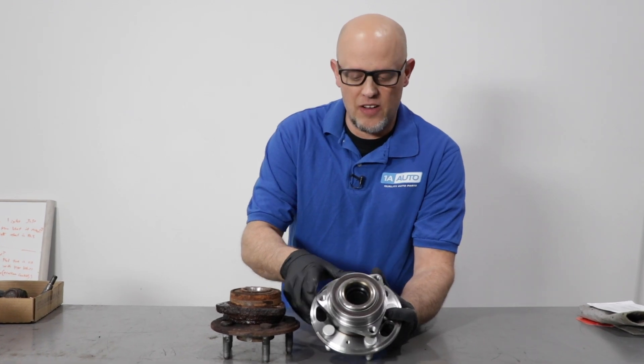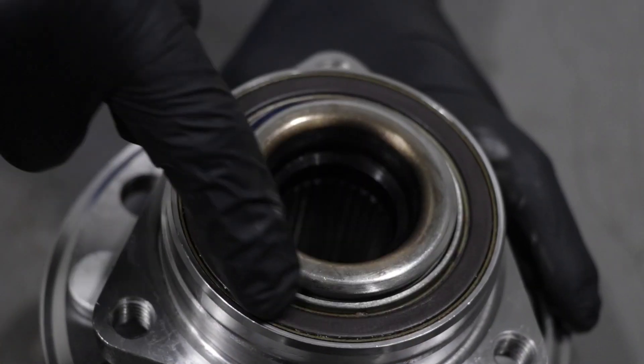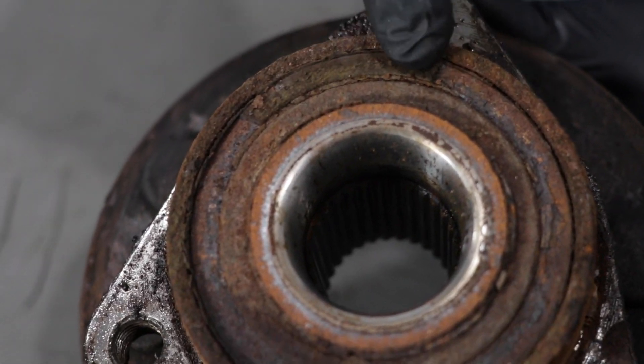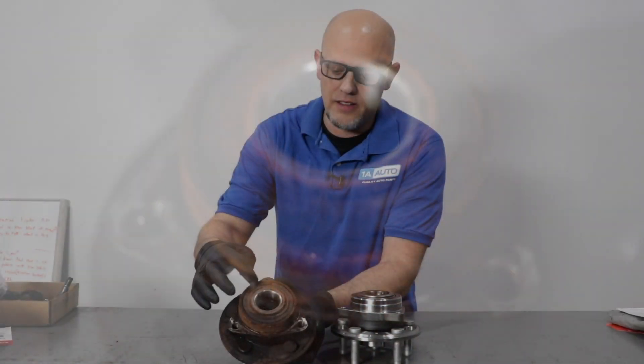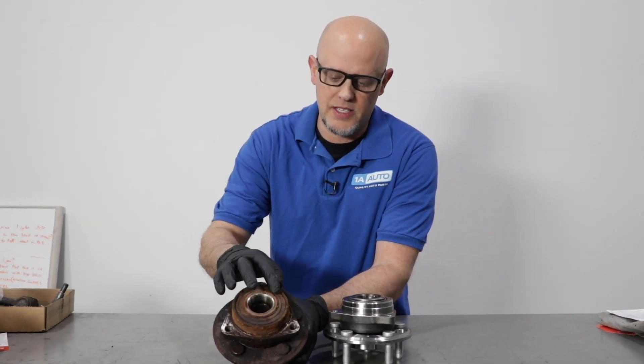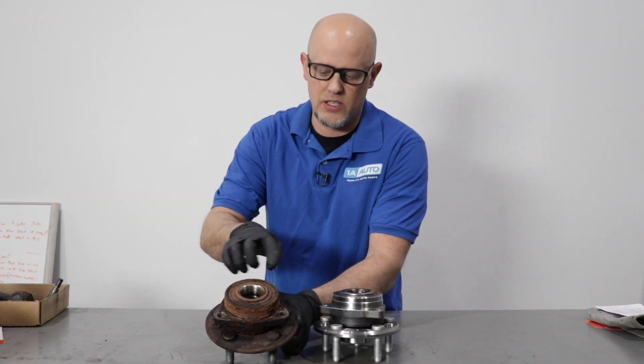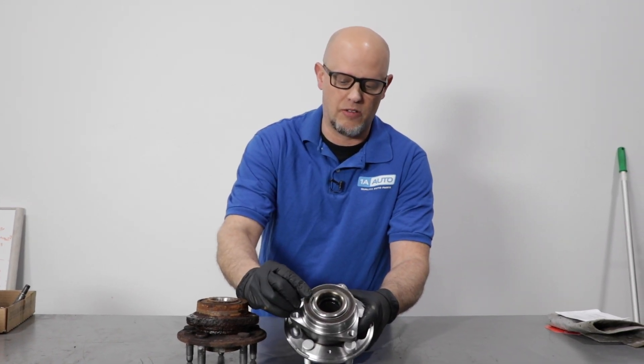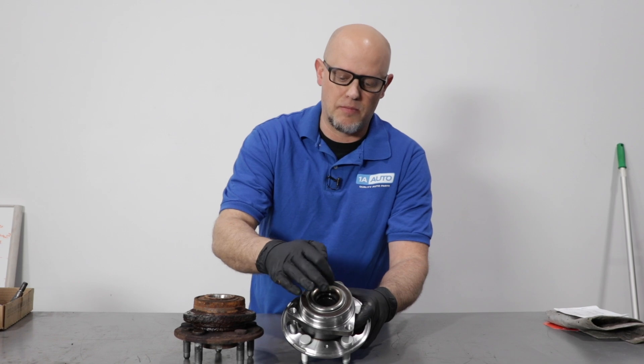You can see on this new one, this is how the ring is supposed to look — it goes all the way around. If you look at ours, more than half of it is missing. There's just a little section right there, and this is what the sensor is going to sense while the hub is spinning. The sensor is located right there and just picks up on that ring.